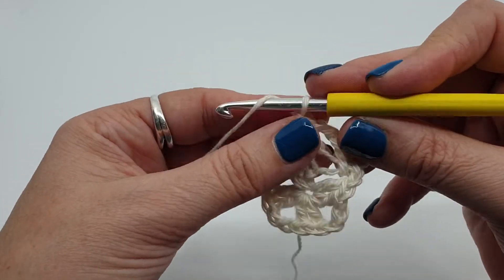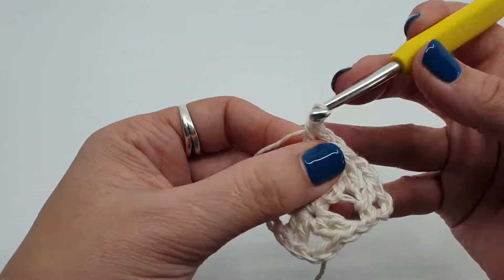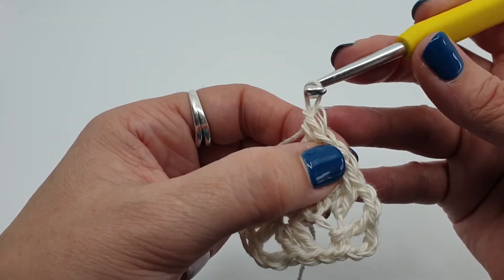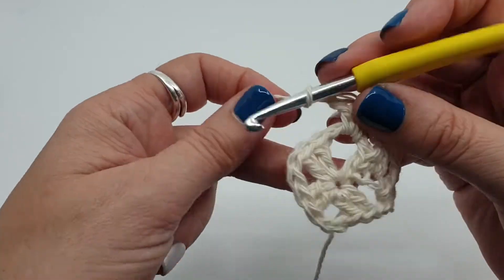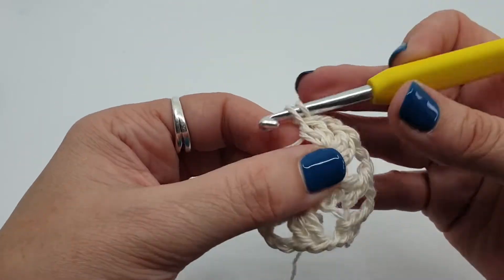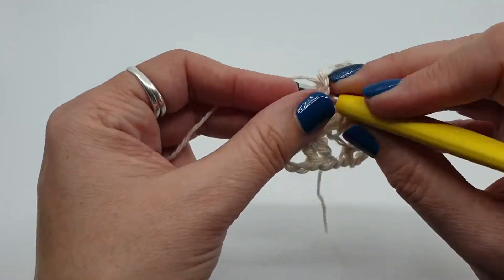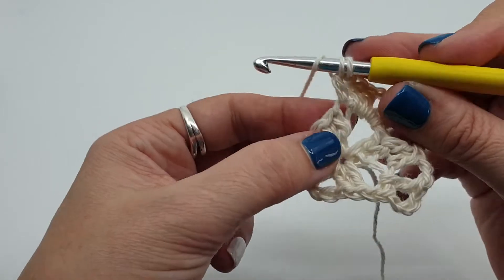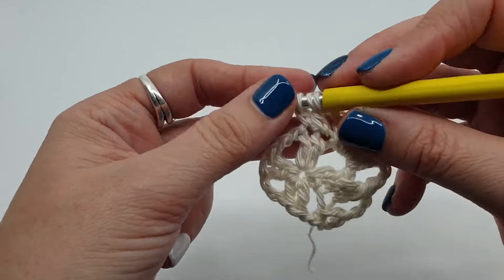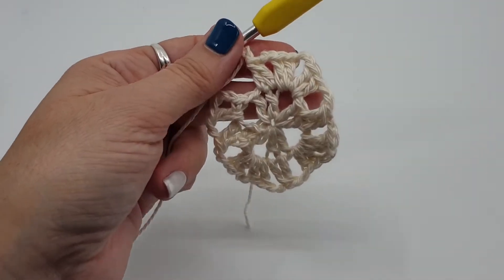So we've gathered 2 stitches together. Chain 2, chain 2, and chain 2, and 2 more. I'll just show you that together stitch again: chain 2, yarn over, start a stitch in this first stitch, stop there. Yarn over, start a stitch in the next stitch, stop there. Yarn over, pull through all 3. Chain 2 and your corner. I'll do that around and show you what's next.